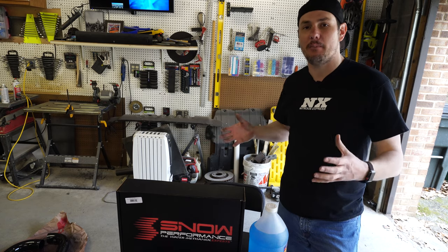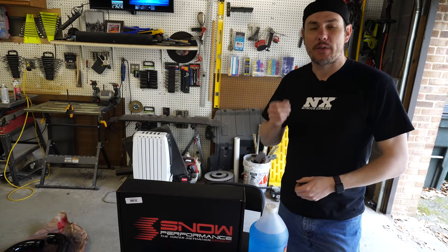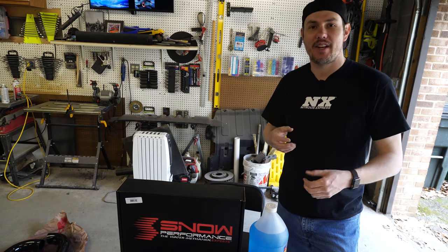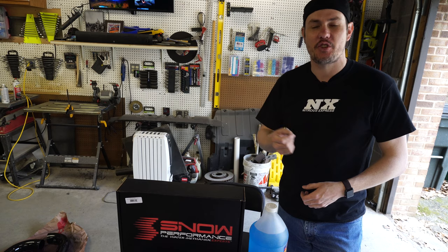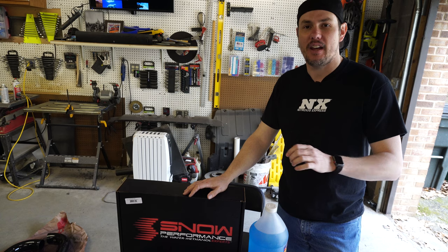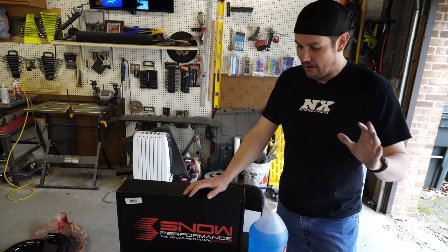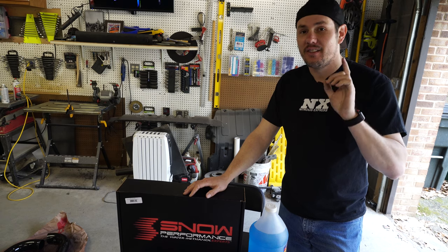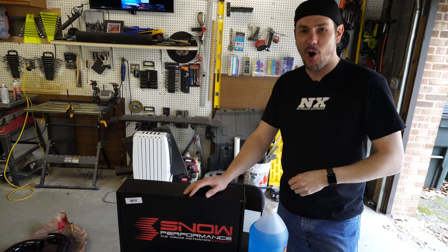If you have any questions, go ahead and hit up the comments down below. Make sure you tune in for future segments. We do have a live show on Thursday nights at 8 Eastern where you can jump in and ask your questions about tuning and things like that. We also do some awesome giveaways during the live show. Thanks for stopping by The Garage. ABT — always be tuning.